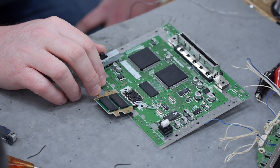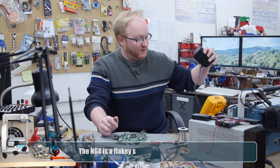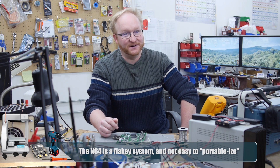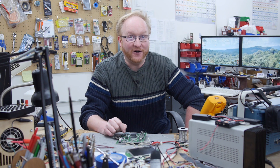I hand-wired up the memory expansion, but then the system stopped working. I tried it with my bench power supply and with the original power supply — nothing worked. Luckily, we found a game store in town called Video Game Exchange, and they gave us a screaming deal on some more N64s.